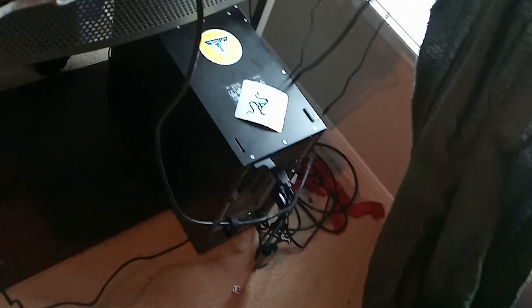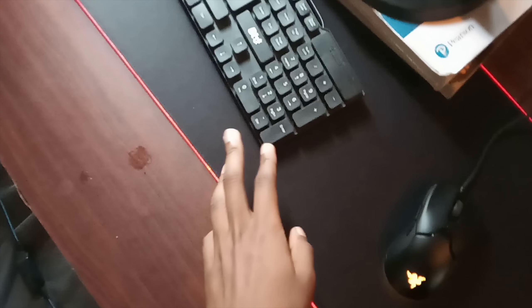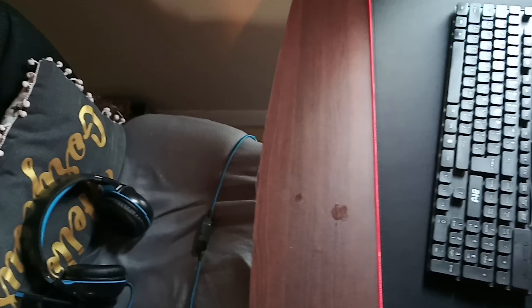Everything plugs all the way back there into a power strip — got some stickers on it. That's pretty much my PC just hanging down there. So guys, that's pretty much my setup. Soon I'll probably get a new headset, new keyboard, maybe even a new PC. I hope you guys enjoyed today's video — don't forget to like and subscribe. Before I end, here's some gameplay using the setup.